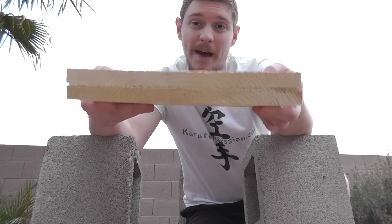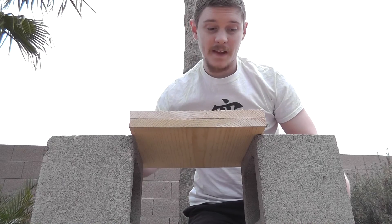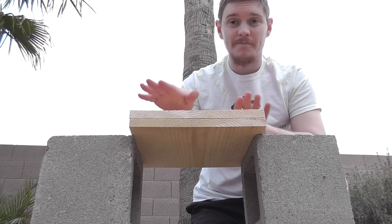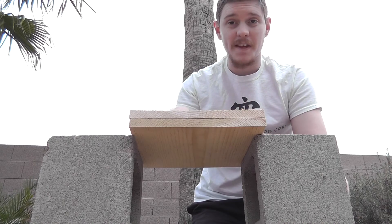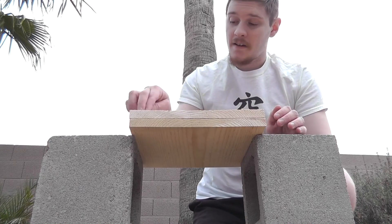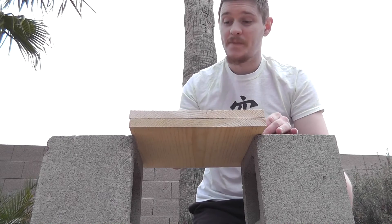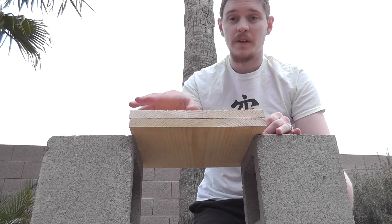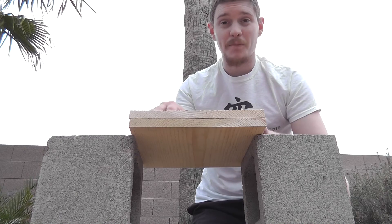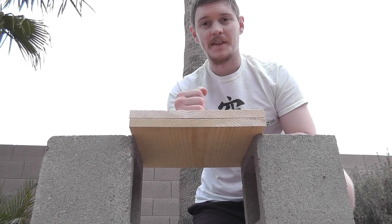Once you have both boards stacked, it may change how the balance of the stack is distributed, so you'll want to tap the corners again and see if it's changed. It's changed a little bit, but I still want to hit towards that corner. I'm going to go ahead and break this — you'll kind of see how that works out. It's not going to be perfectly centered; it's going to be a little bit off to the side.